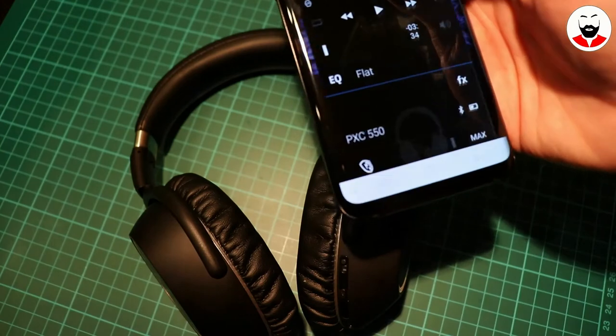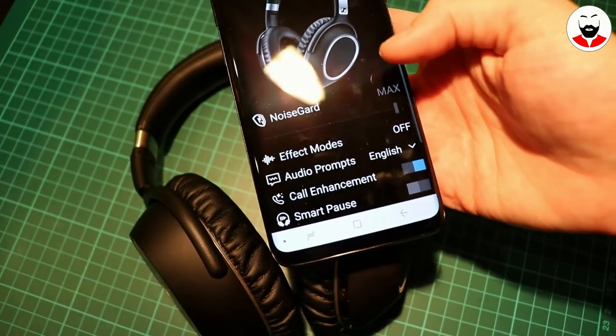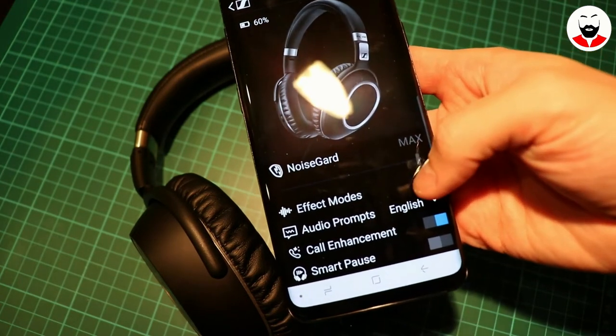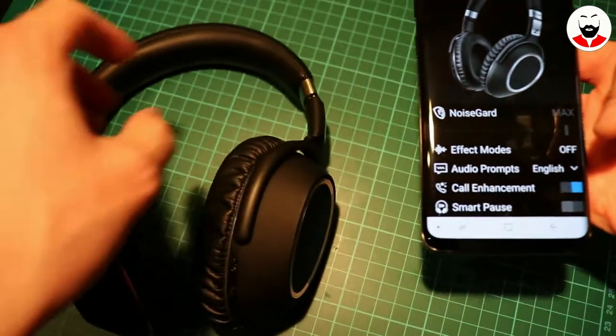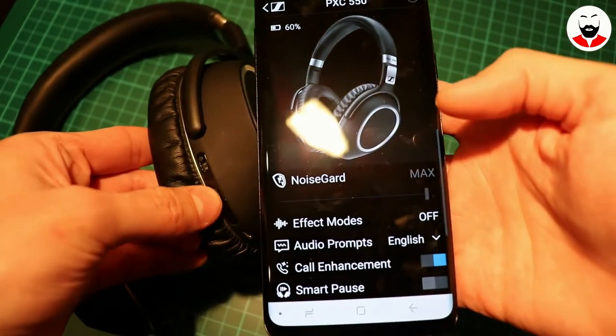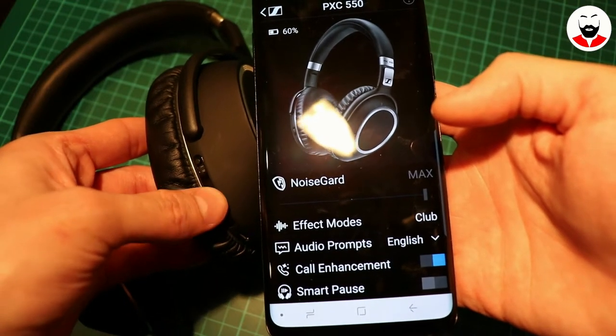The app that comes with the headphones is called Captune. This is not only a fully fledged equalizer, but also allows you to control all the functions of the headphones, such as the NoiseGard noise cancelling levels, the effects mode, the language for the audio prompts, and the call enhancement and SmartPause function.